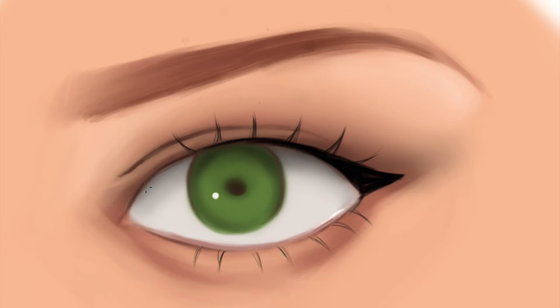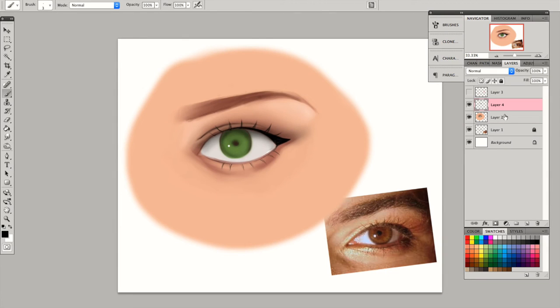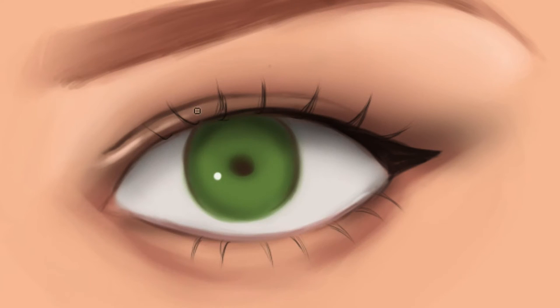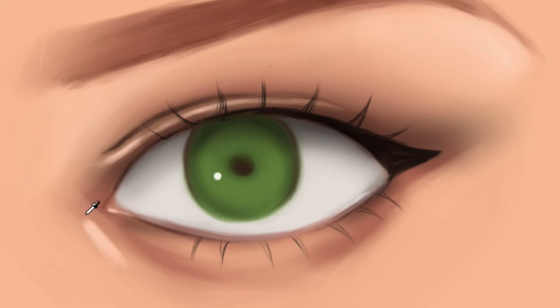Here I kind of zoomed in a little bit so I could do strands on the eyelashes. Going back to the first layer, I'm just going to render it a little bit more. Here I'm adding highlight on the highlight, and it instantly makes the eye look so much better. Sometimes you would have highlights on the inside corner of the eye, so you would want to do that as well.